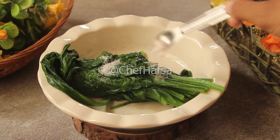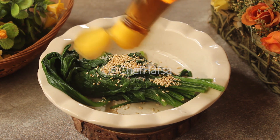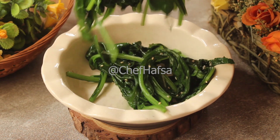We will season the spinach with 1 teaspoon salt, 1 teaspoon sesame seeds, and 1 teaspoon sesame oil. We will mix it well and season it properly.